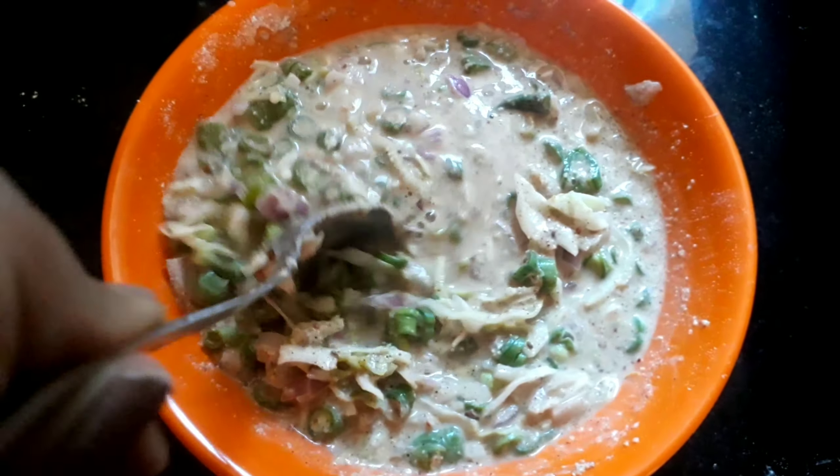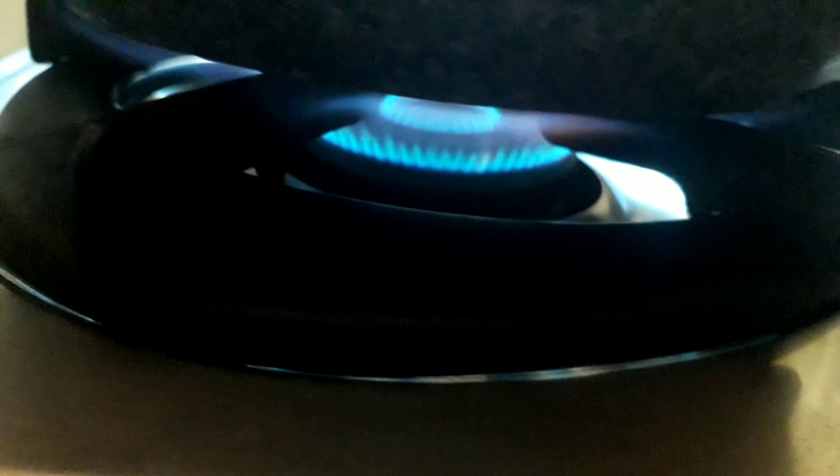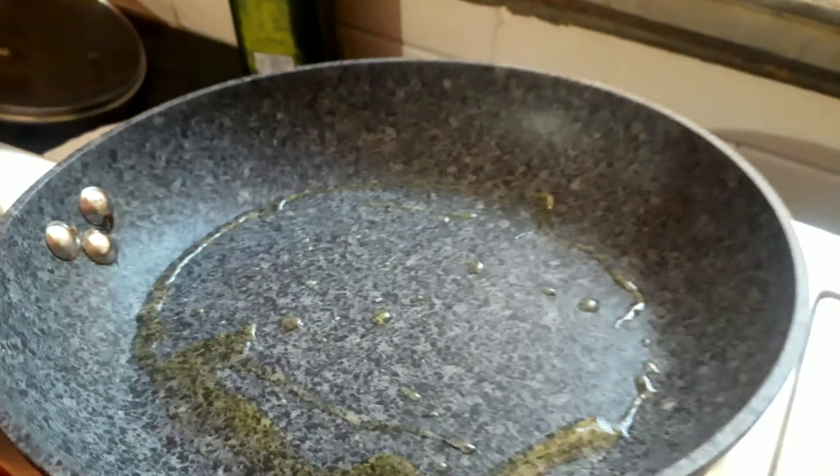Now set the batter aside, heat a pan on medium-high flame, and drizzle some oil. I used olive oil — you can use any oil of your choice.